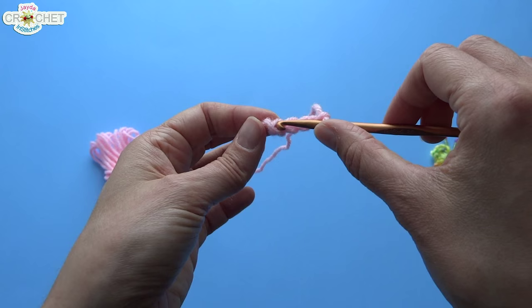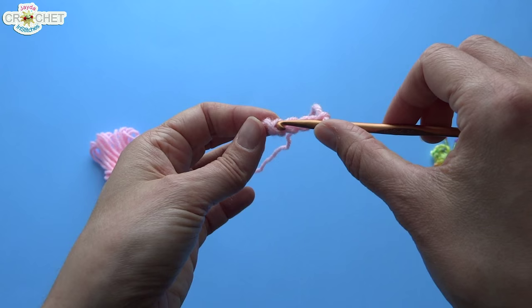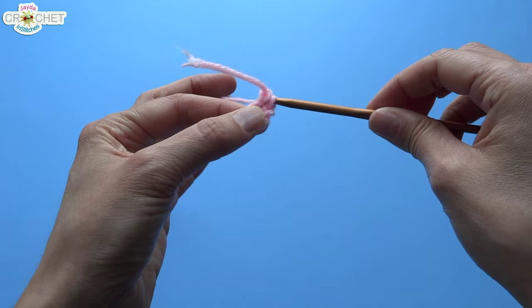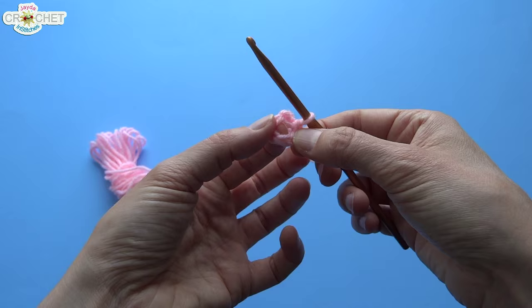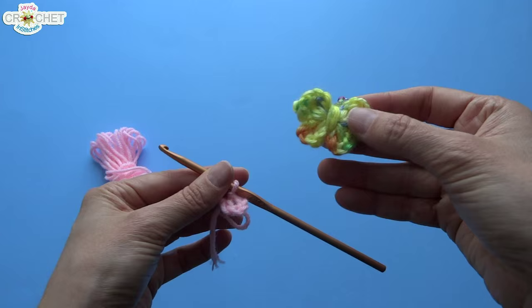Now we want to turn it into a loop. Take your hook, put it through the first chain you made, and then slip stitch — just grab your yarn and pull back through everything. Now you've got a little ring. Into this ring we're going to do all of our work, so eventually the entire butterfly will be worked into this single ring.